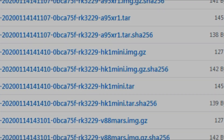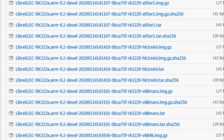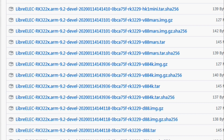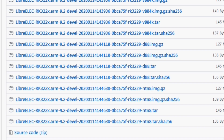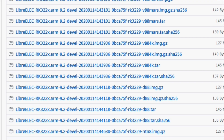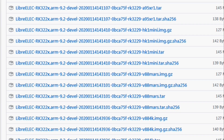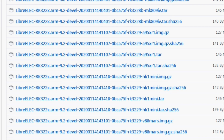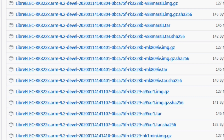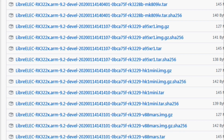One thing to note is that when looking through all the different files, you'll notice that some say .tar — these are update files. You don't need those ones. What you need is the .image.gz file. Don't download the tar file unless you're updating, and I'll briefly cover that towards the end of the video. If you don't see your box named in the list, just try one — it might work. The V88 shared its hardware with the Mars 2 and many other 3229 boxes, so it might just work for you.